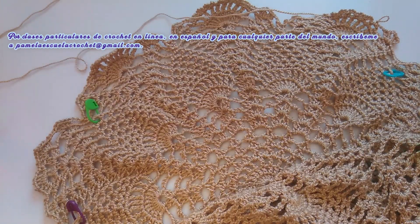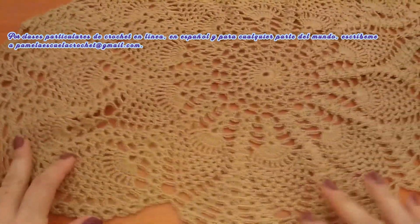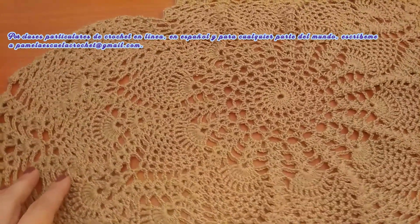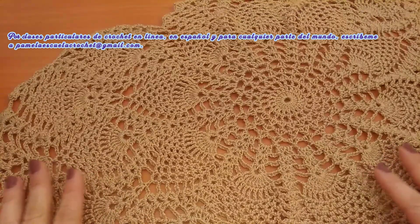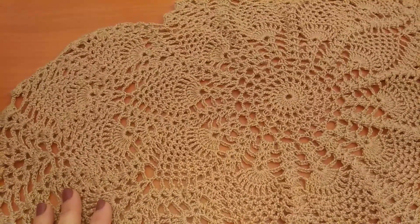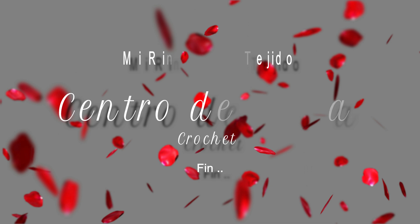Nos vemos al final de esta carpeta. Bueno, amigas, he finalizado el trabajo. Así quedó la última hilera; ya rematé el hilo y también está planchada la carpeta. Quedó maravillosa. Espero que ustedes también les haya gustado este trabajo. No se olviden de compartir este tutorial, y si gustan, también inviten a sus amigas a suscribirse al canal y tejan juntas. Un abrazo grande y nos veremos muy pronto. ¡Gracias!